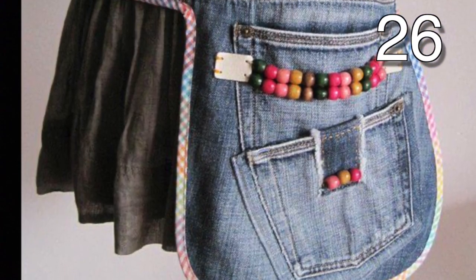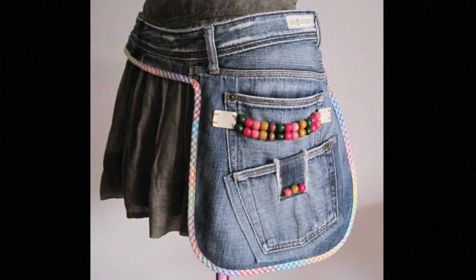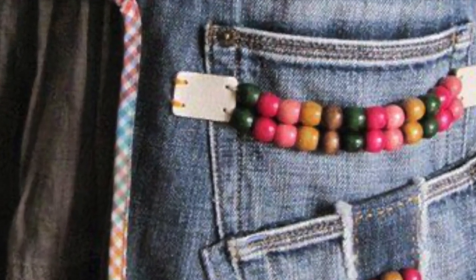Cut the top off of your jeans. Go around the side until you get to the back pocket. Cut around the back pocket to make the pocket you see in the picture. Add additional pockets, other embellishments and decorative beads. Make a lining for your new side pouch and you are all set.